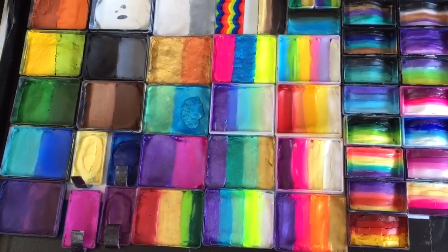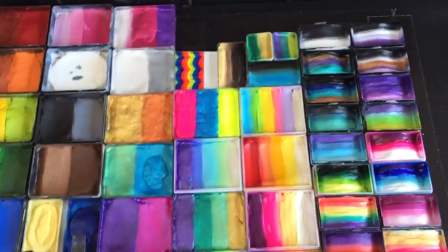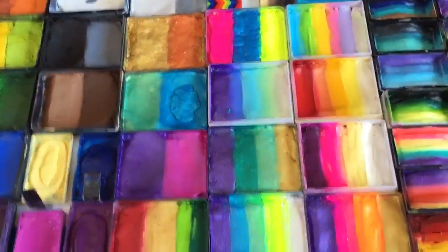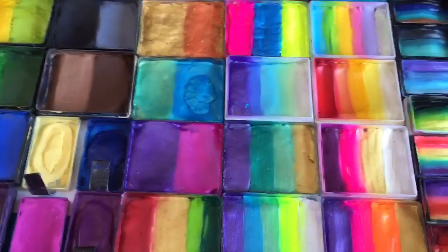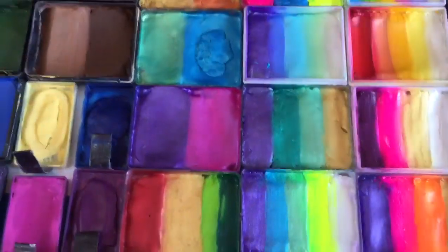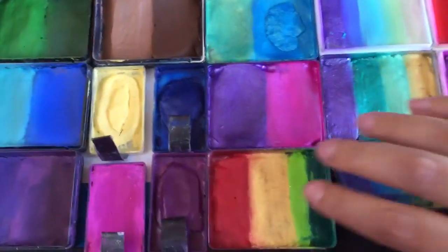They're all solidly connected next to each other in a nice grid so they don't move around because they're all packed in. If you had round cakes floating around and you bump your kit as much as I do, they'd probably move around a little bit.